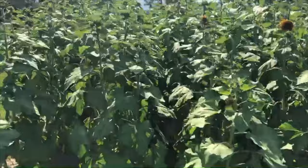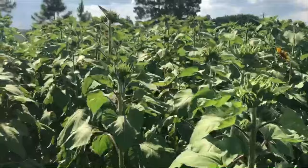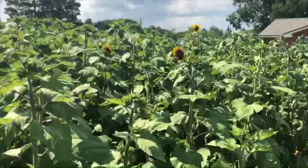Look at all those blooms right there, just waiting to pop open. In the next couple weeks when all these blooms open up, we're going to have a beautiful little cover crop of sunflowers. I'll have to show you another video when that happens, just how pretty this is going to look. And the bees are going to absolutely love this.